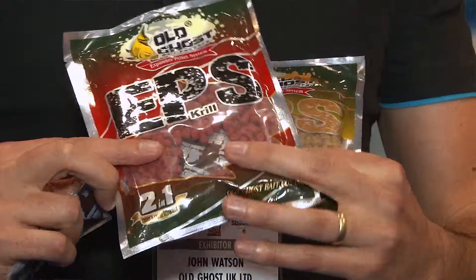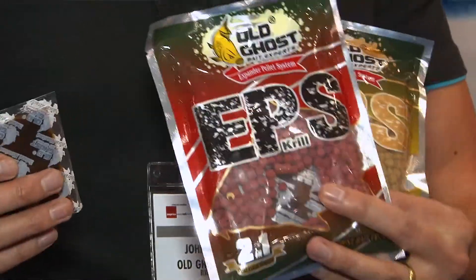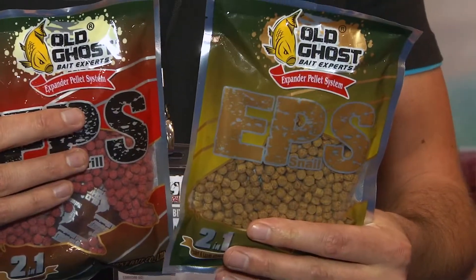New for 2014, we'll be launching the EPS pellets from Old Ghost, available in two flavors: a krill and a snail. We call them two-in-one because basically inside they've got a liquid sachet. The krill contains a krill sachet and the snail contains a liquid mussel sachet.